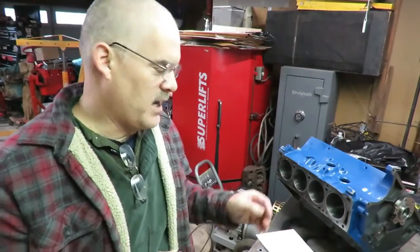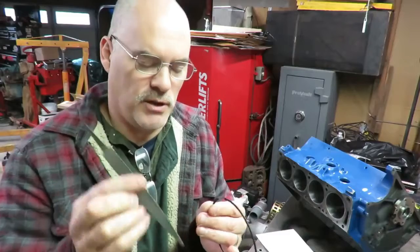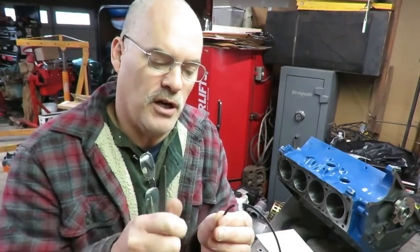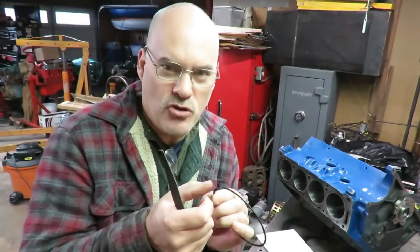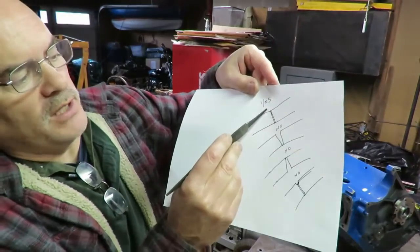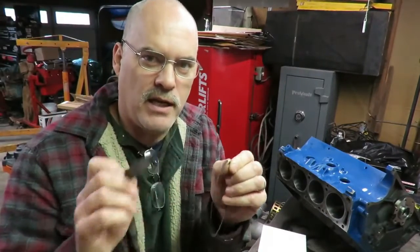After you file them to the correct gap — which you'll check with a feeler gauge — there will be burrs on there. What you want to do is take a really fine file and very lightly break that edge. You can feel it with your finger — if there's a burr there, you don't want to take any more material off than absolutely necessary just to get rid of that burr. We want these ends to be square when they're in the bore.